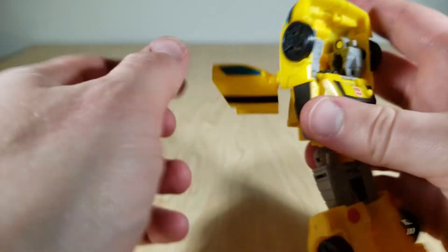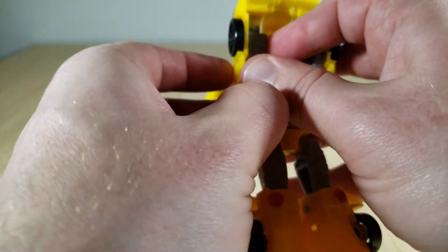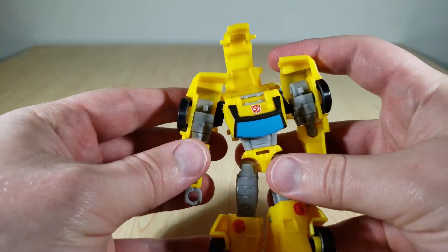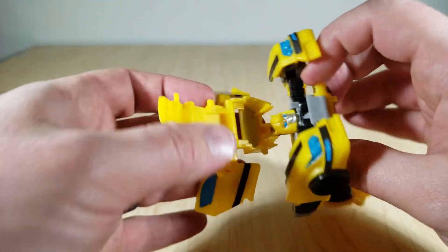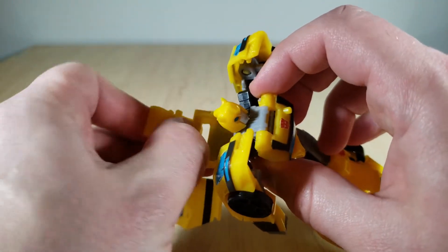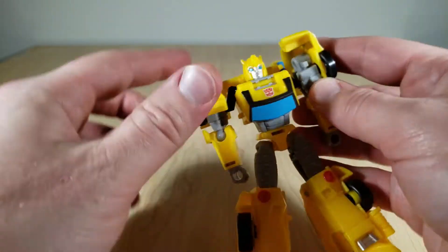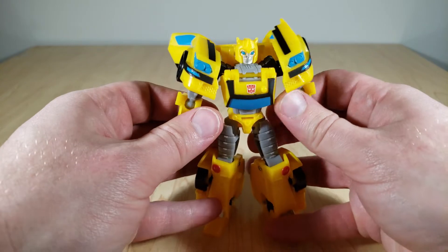It's about as far down as his arms go. I need to open up his back section, flip the head all the way out, pull this in, close it back up, and make sure it pegs in. Then just bring the car hood sections down here for his shoulders. And there we go.